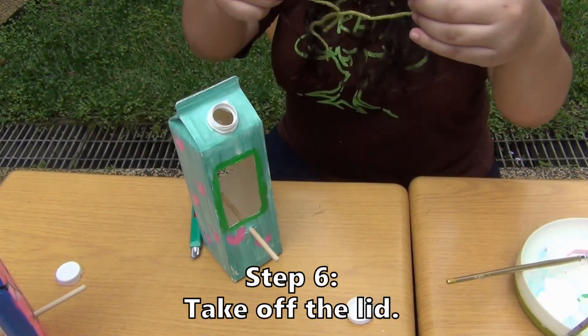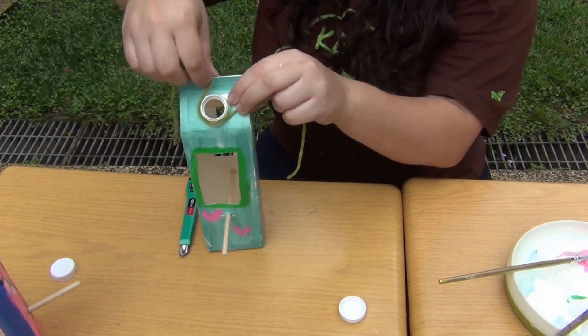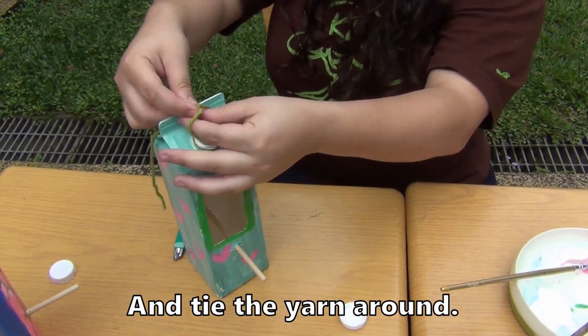Step six: take off the lid and tie the yarn around.